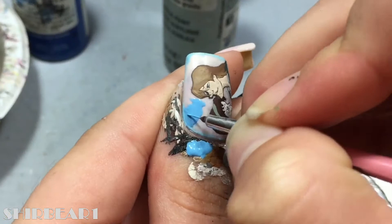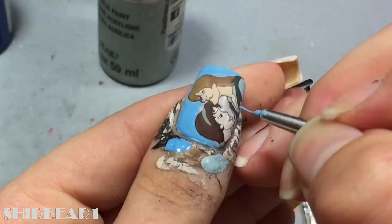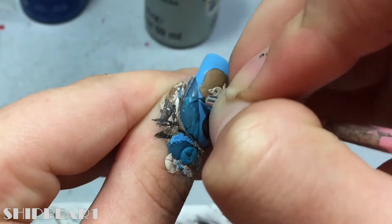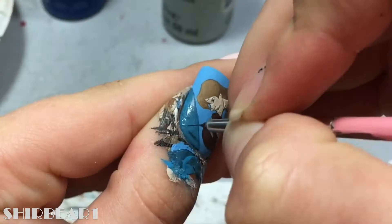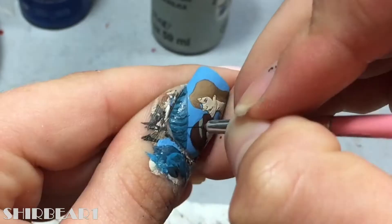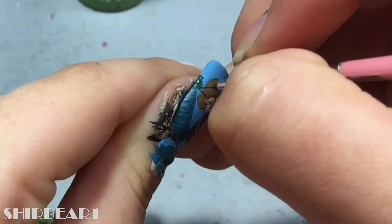Fill the background with medium blue. Paint a tree with dark blue and detail and shade it with different blues. Add leaves with green and shade it with a darker one.